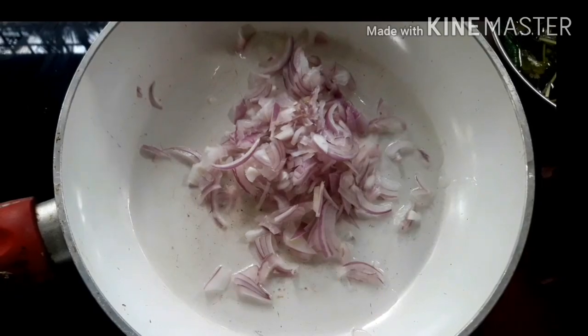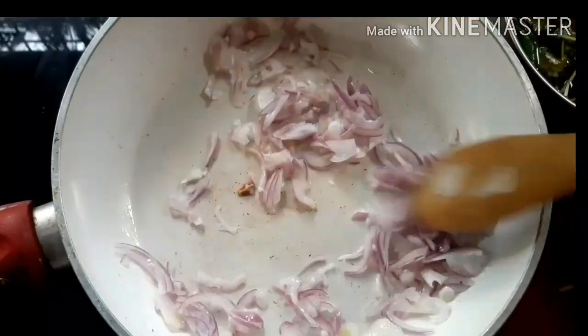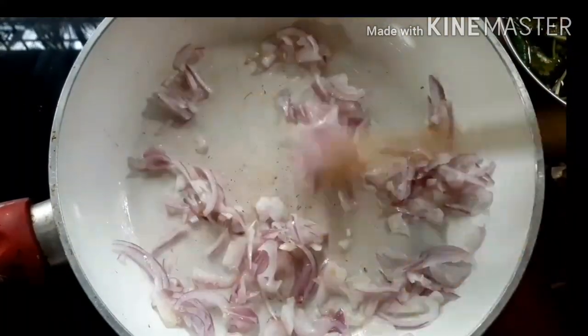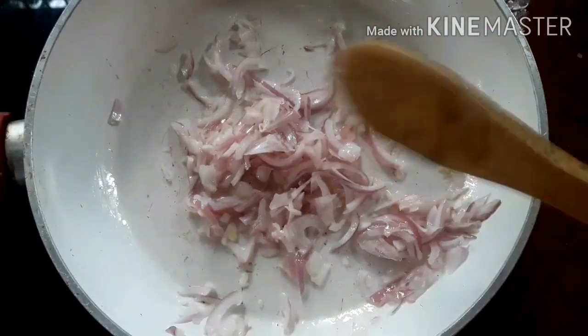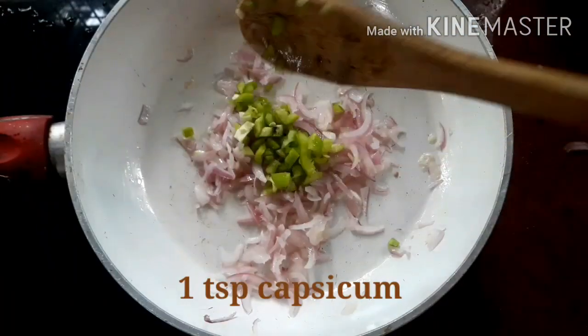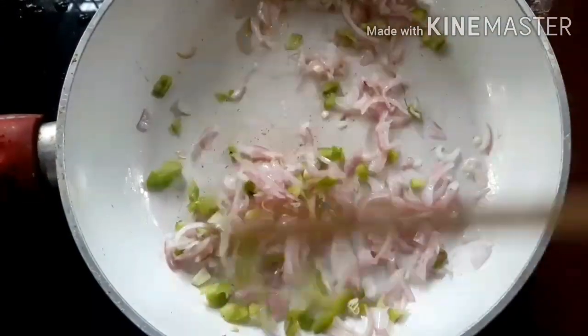Add 1 cup of sliced onion in the pan. Add a teaspoon of capsicum. The onion will be sliced.